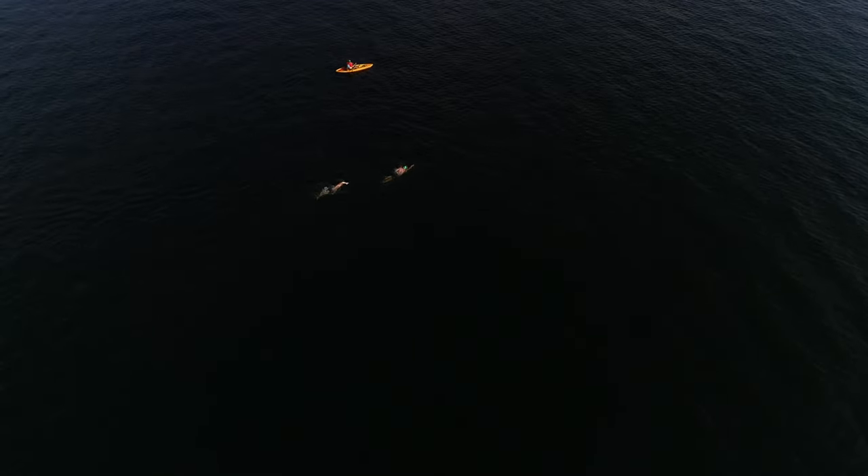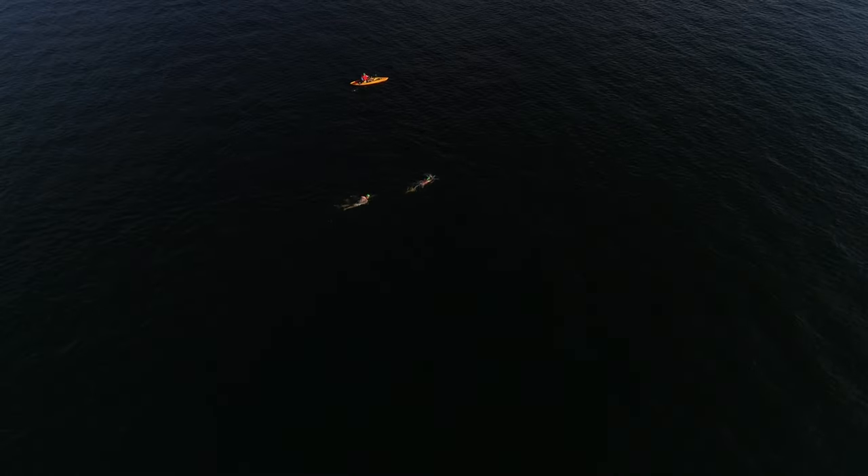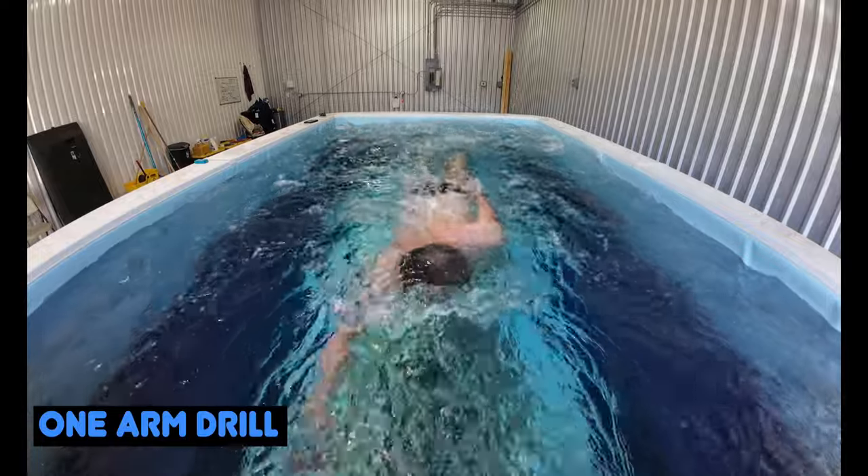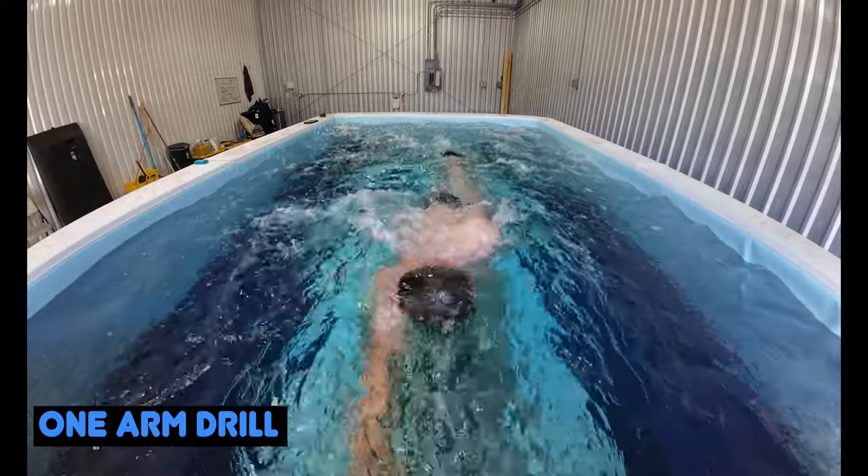If you're looking for a drill to start this off and see which side is pulling harder than the other, just do a one-arm drill — basically do a 25 with your right arm, then a 25 with your left arm, and see how they feel.